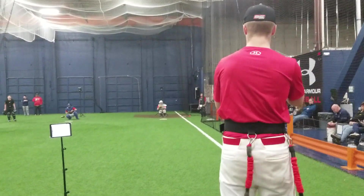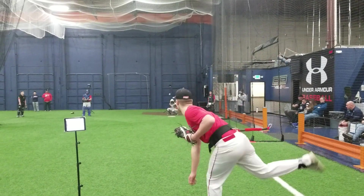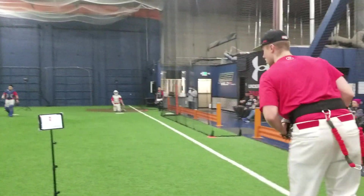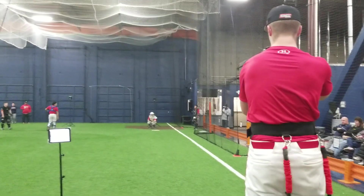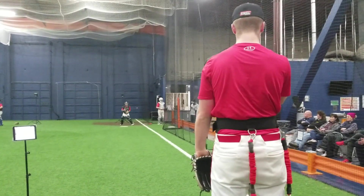Alright, go ahead. Nice and easy. This is big Nate. Outside. Let's switch catchers, actually. Switch catchers. There you go.